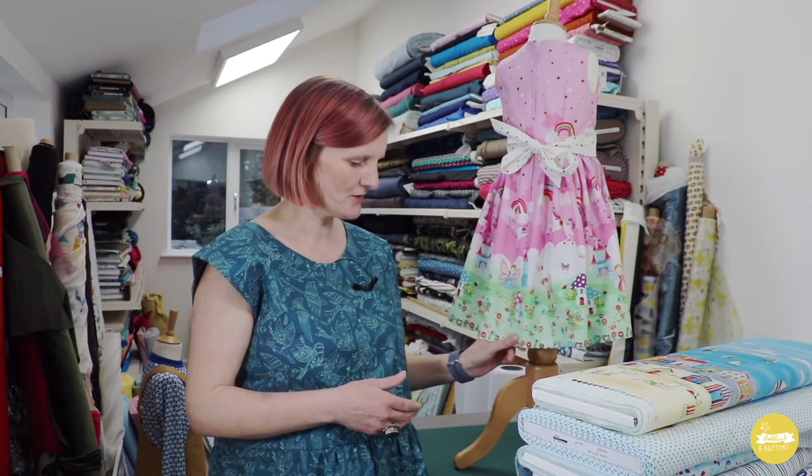I also know it's been used for weddings, so for bridesmaids dresses it's quite nice for that. The size range on the Dorothy is from 1 year to 12 years, so a little bit of a higher age range. I'll just show you a couple of options I think would be great for the Dorothy dress in the new fabrics from Makawa.